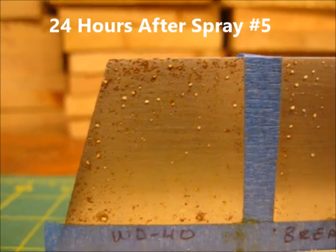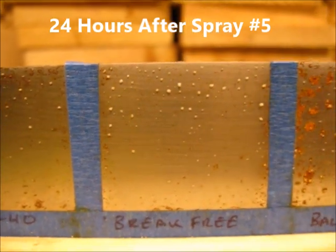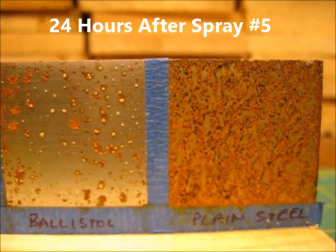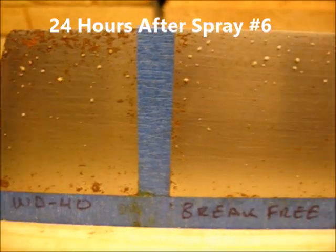Here's the surface 24 hours after spray number five. This is 24 hours after spray number six, and this is the final spray.